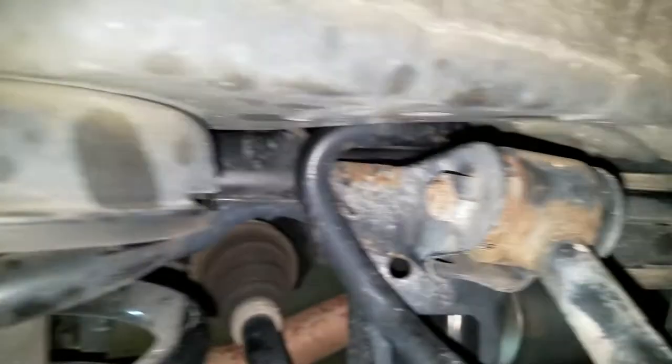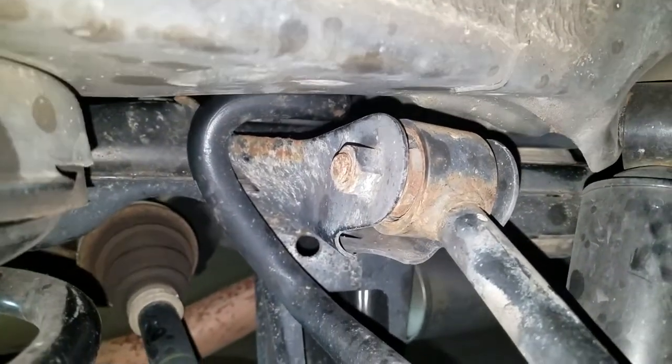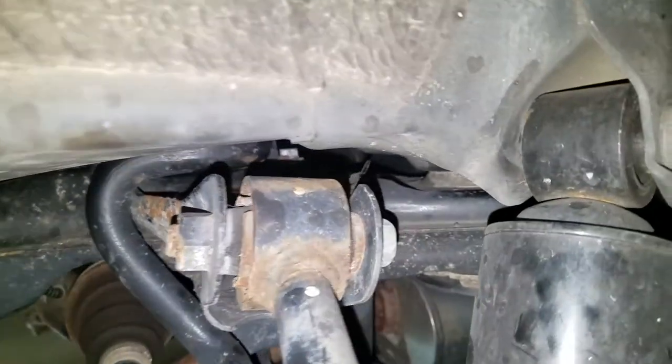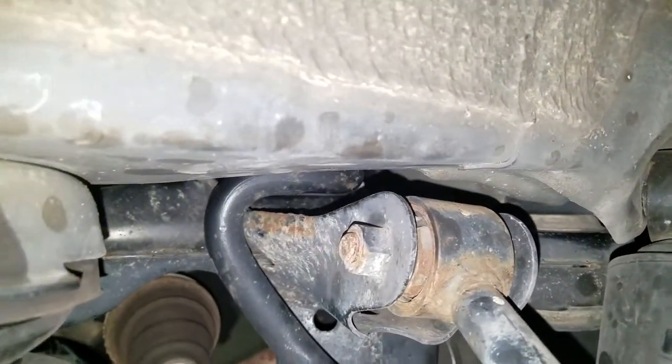Once you get that space, it makes it a little bit better. It's still not the easiest thing in the world, but at least you can get a ratchet in there with a short little 12mm and get in there and take the bolts off that hold the sway bar bushing bracket in place. Then you can replace the sway bar bushings.